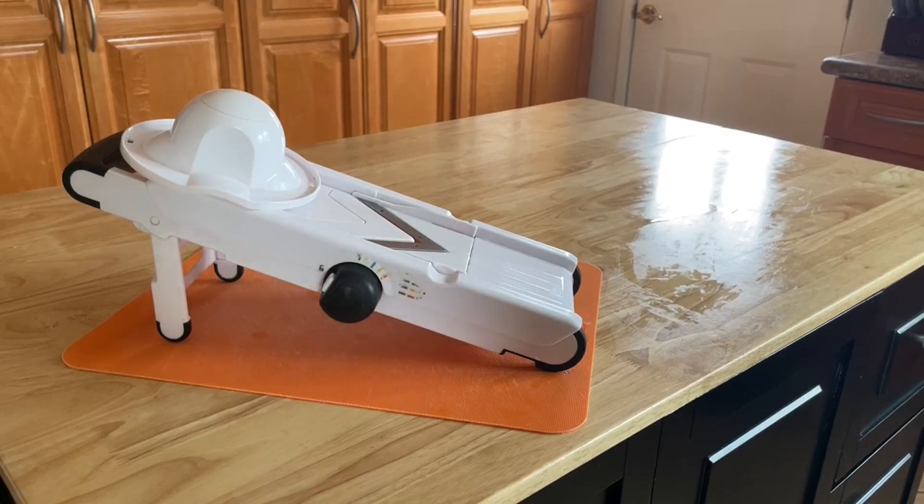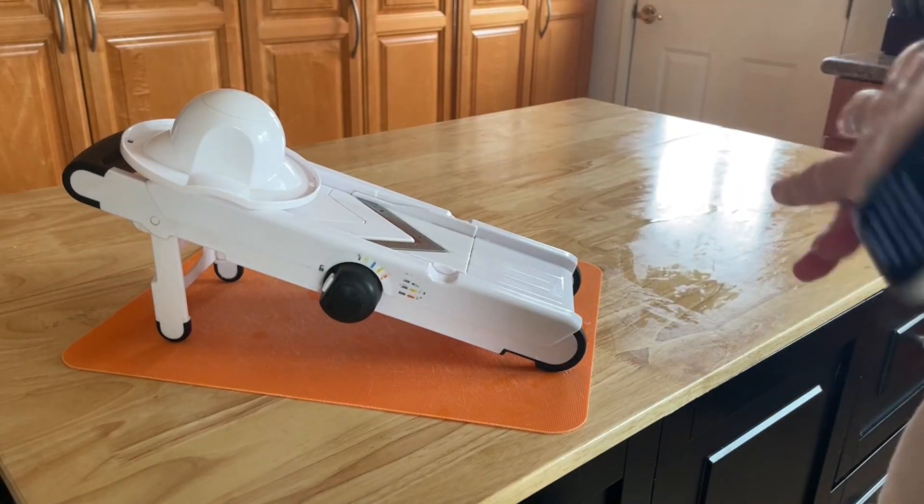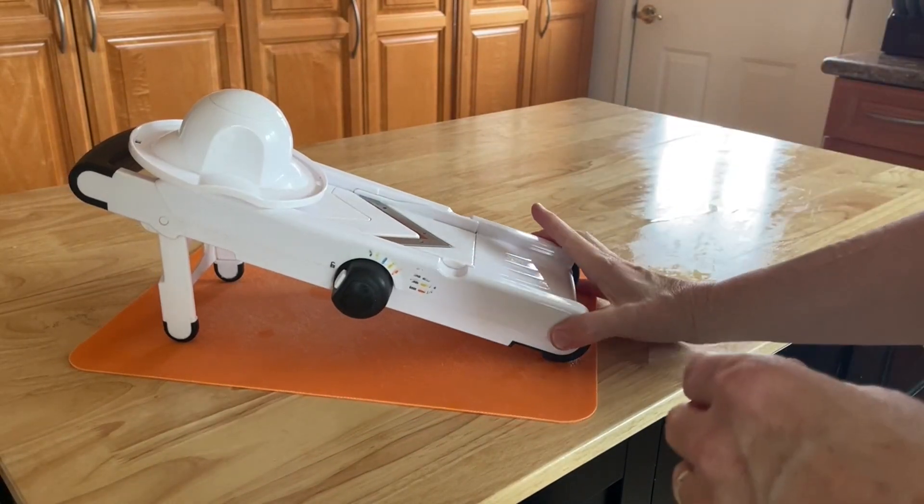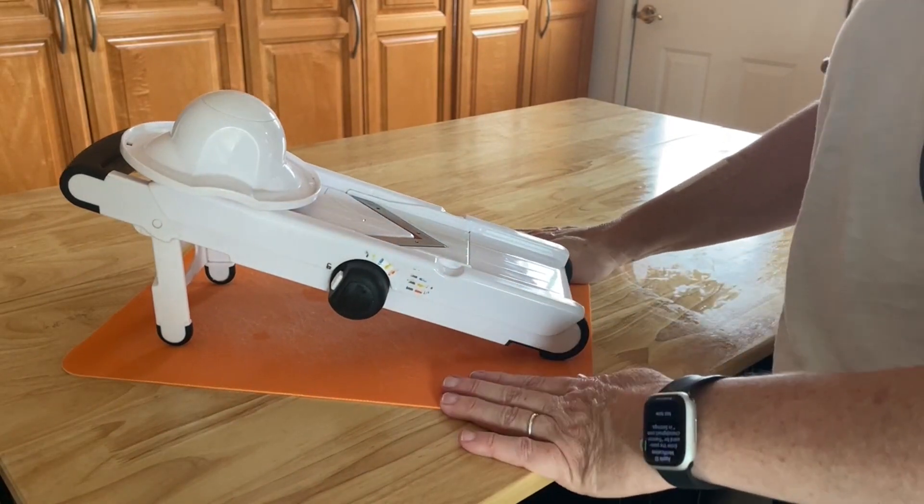Hey everyone, Frannie here, and today I'm here to show you my OXO mandolin. I'm always looking for kitchen products that help me feel more confident in the kitchen, and this is definitely one of my favorites.